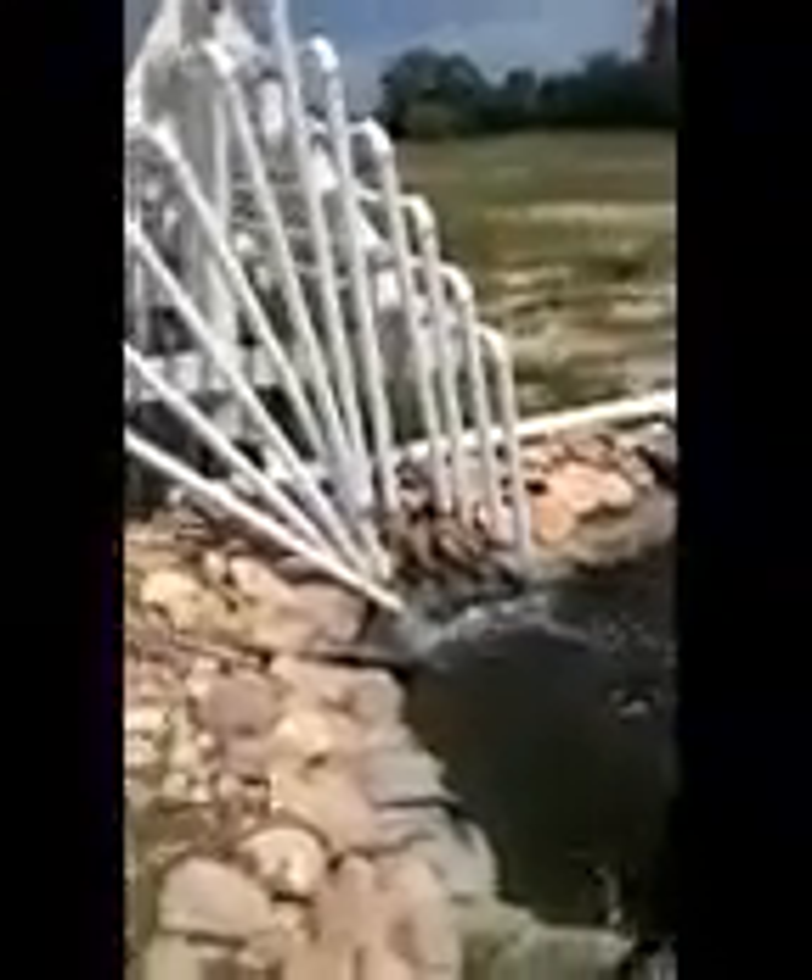Now I'm going to turn the system on and show you how it works. The water runs through the pipes and as you can see flows out the front of the unit. The return water also oxygenates the reservoir, and in the system you can see the water levels in the pipe.